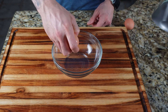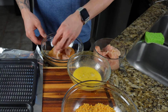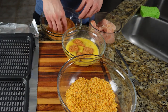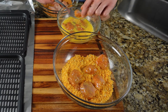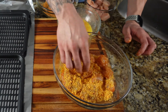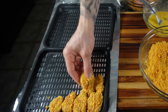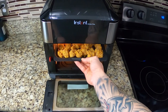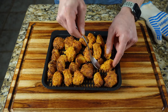For your egg wash station, lightly beat two large eggs. Now set up your three stations: the almond flour mixture first, then the egg wash, and then the crunchy coating. Prepare your chicken pieces in that order and set them on your air fryer tray or baking tray if using an oven. Cook in your air fryer for 10 to 12 minutes until nice and golden brown, and don't forget to flip your popcorn chicken halfway through.